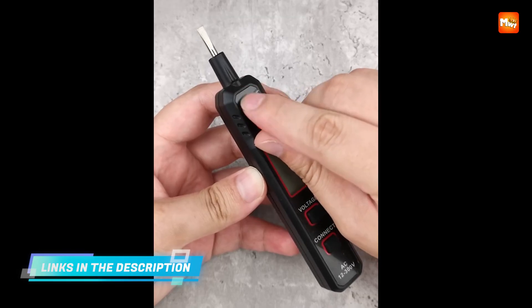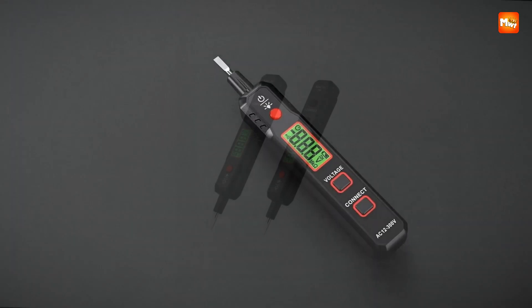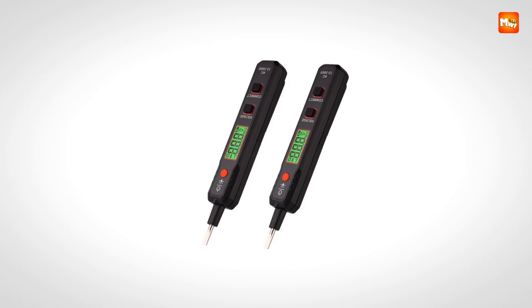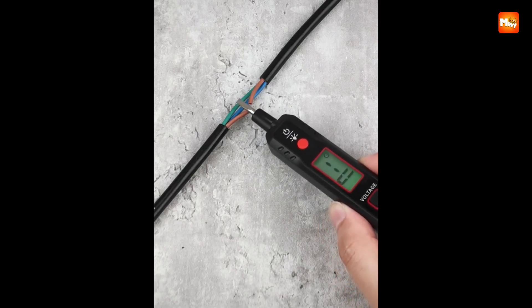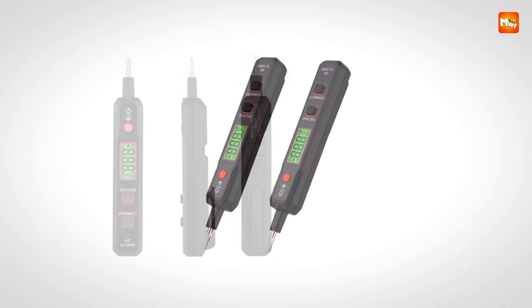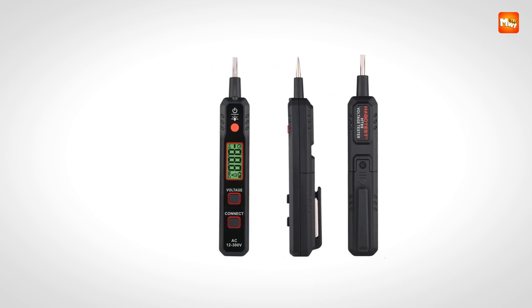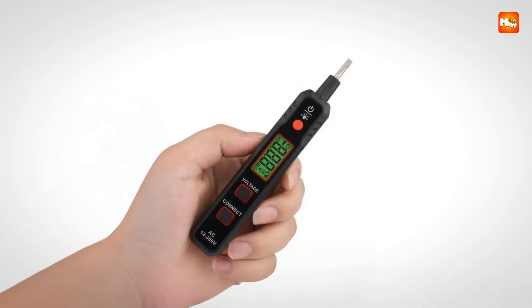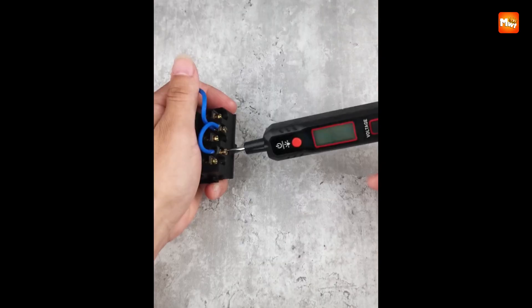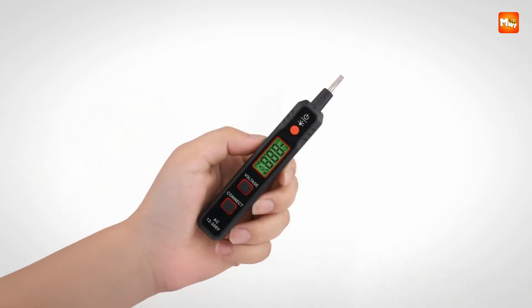The clear digital display further improves usability, offering precise and easy-to-read results. This eliminates guesswork and makes it accessible not just for professionals but also for less experienced users who want straightforward reliability. The live and neutral distinction is another practical feature — according to the LCD display, it can quickly identify which wire is live and which is neutral, simplifying tasks that could otherwise be confusing or time-consuming. Its combination of safety, simplicity, and dependable alerts makes it an excellent everyday tool.